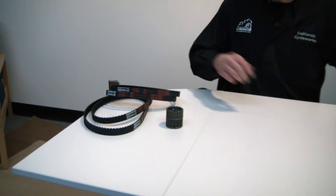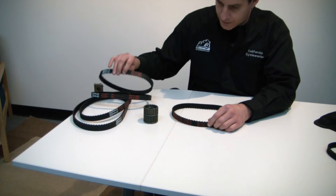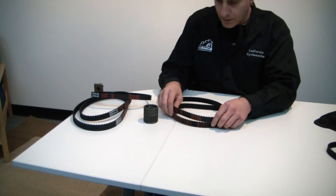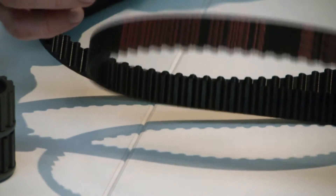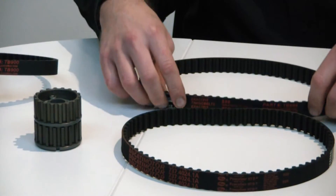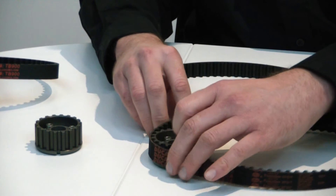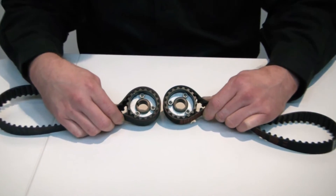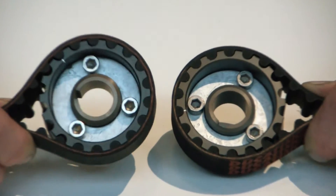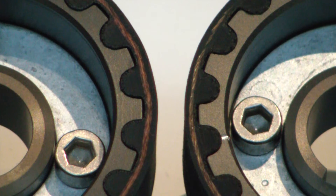You might ask, what is exact fit? Here we'll have an example of an OEM and our 696 belts. They're manufactured using the same processes and same materials so that you have the best experience possible. On your right is the Ducati 696 belt, and on your left the Cycleworks exact fit 696 belt. You can see for yourself how they really are exactly the same.